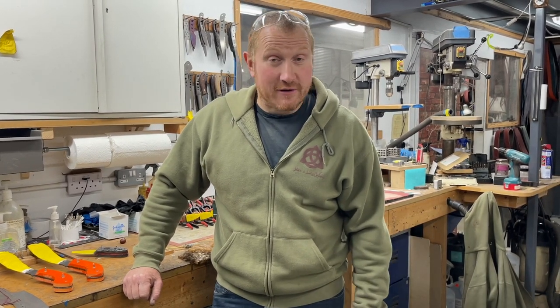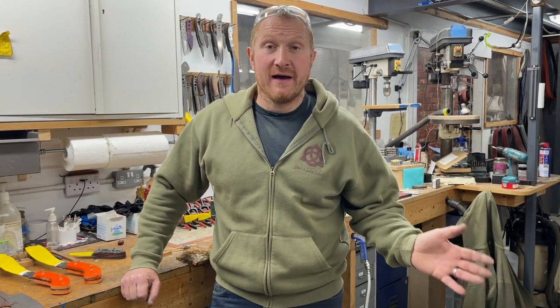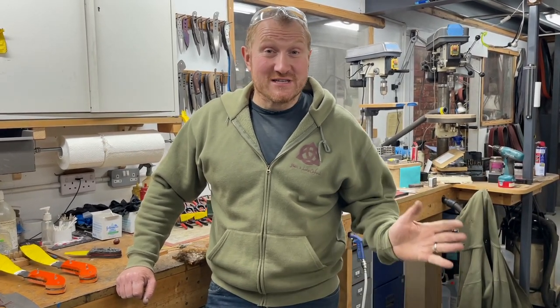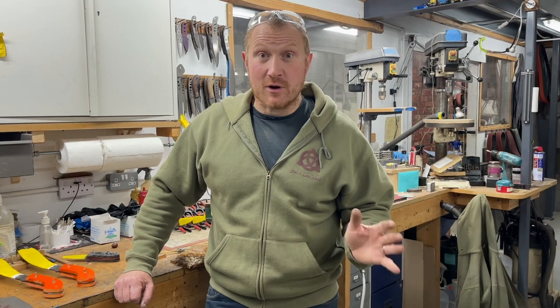Hi, Ben here and welcome back to the workshop for another Work in Progress Wednesday. It has been a while, so I apologize - we've had a lot on, lots of shows to get ready for, and October just disappeared on us. But we're back in the workshop, and to be honest I'm glad, because it's really stormy outside and it's lovely to be in this nice cozy workshop making knives.